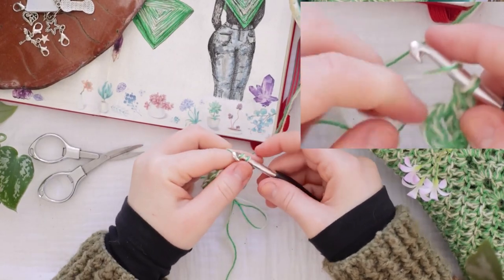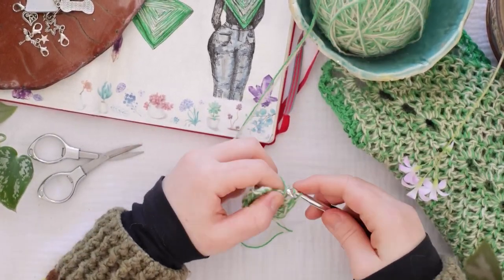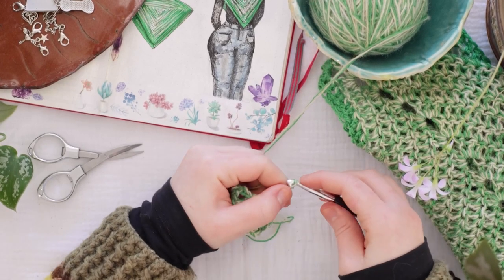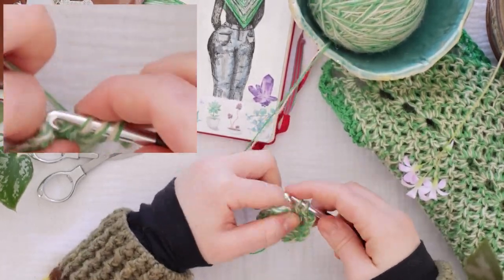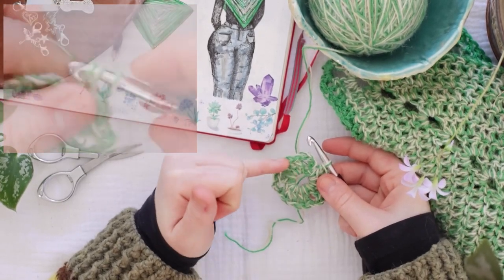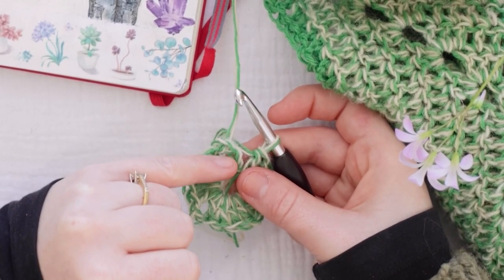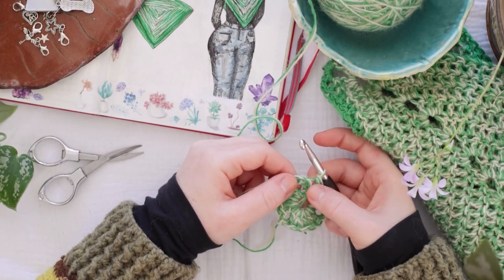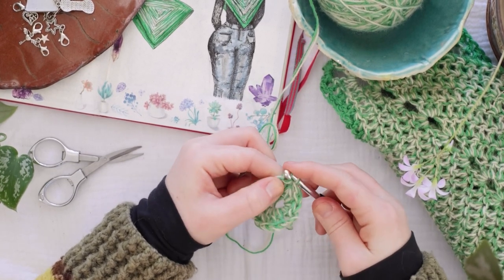And then I'm going to chain three — one, two, and three. Then I'm going to do five more double crochets into that round, and then four double crochets into that round. The reason we're only doing four instead of five like we've done for the other two sides is because that initial chain five that we did is the chain three of the corner plus two additional chains. Those two additional chains are representing one double crochet stitch. So we're going to attach with a slip stitch at that second chain and slip stitch together.